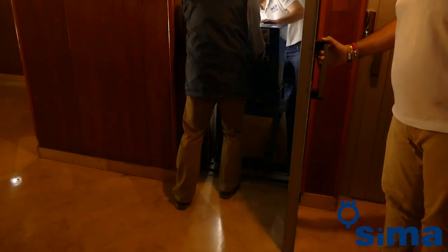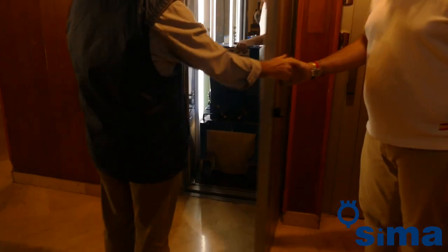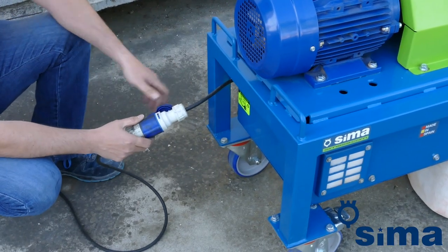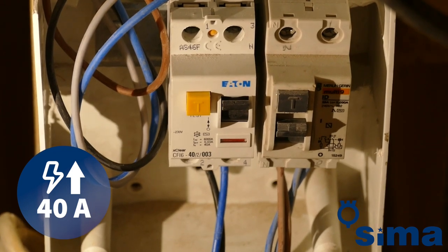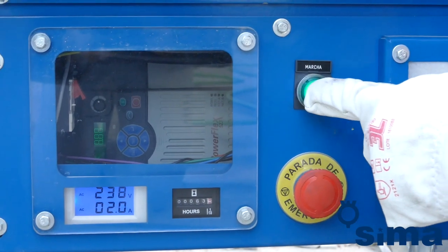It weighs 180 kilos and is designed to fit perfectly in the elevator of any apartment block. Finally, plug the machine into a standard electrical box with a 40 amp circuit breaker.